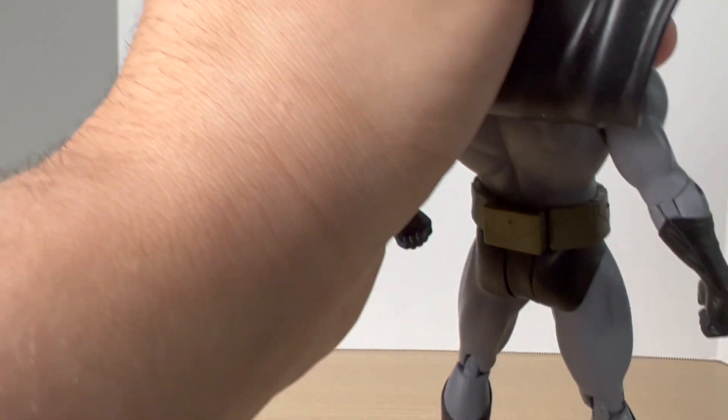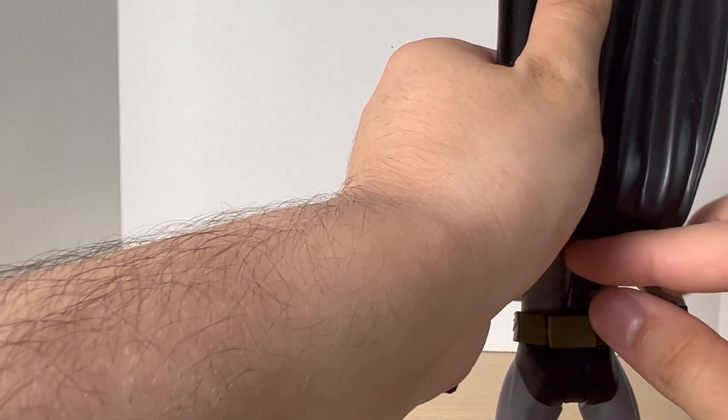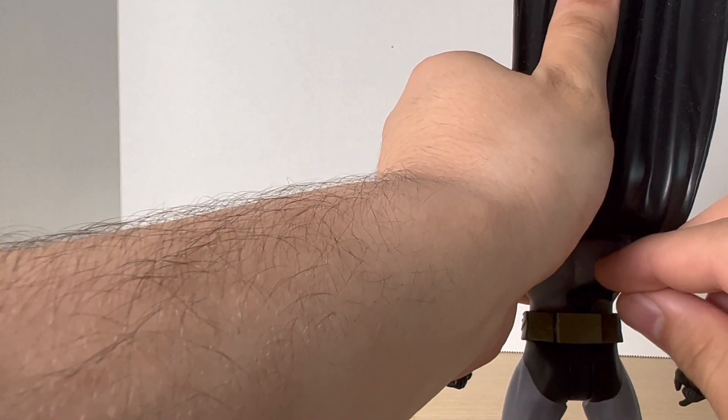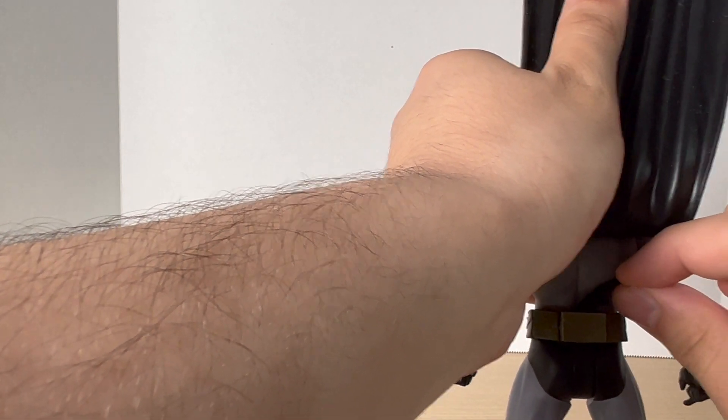I'm just realizing this figure has some weapon storage. You fold up the batarang and you put it in the back of his belt. That's kind of neat — I did not see that.